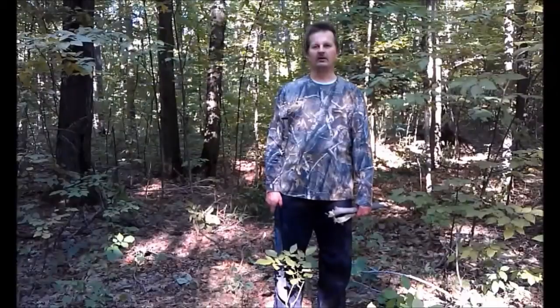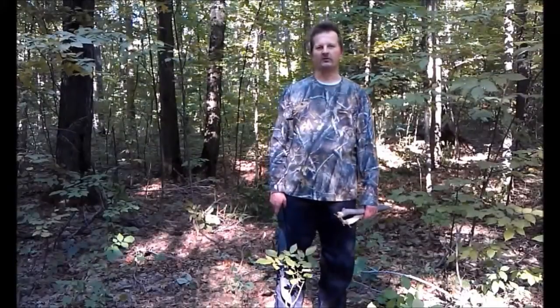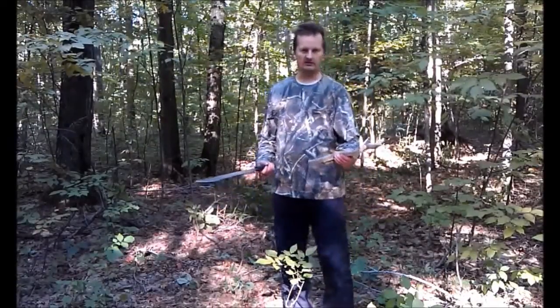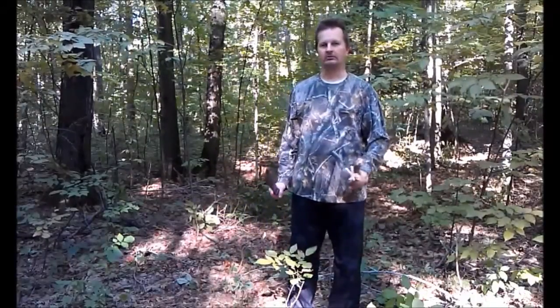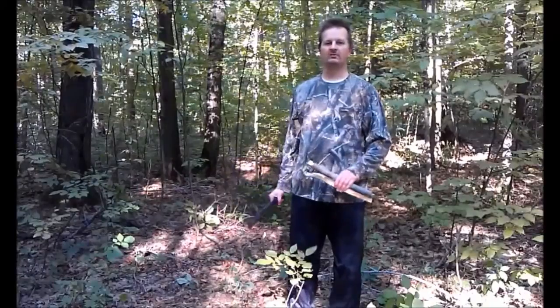Hey YouTube, Peter for Kaz here and we are out here at Kaz vs. Wild 4. As always we do a lot of learning and teaching out here, and today I'm going to be teaching about how to make a homemade barbecue using only things that are in the forest.